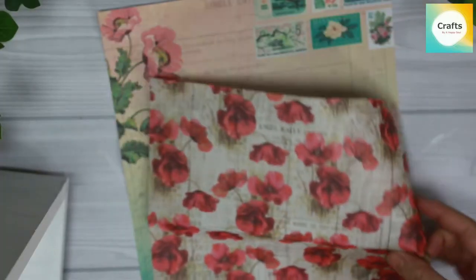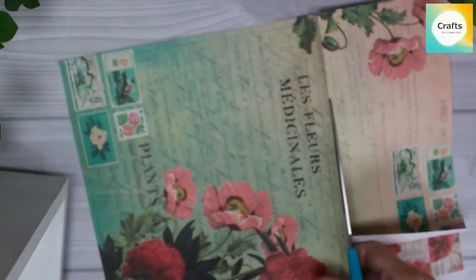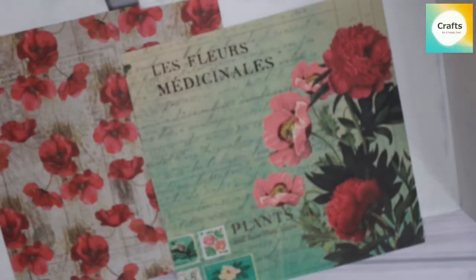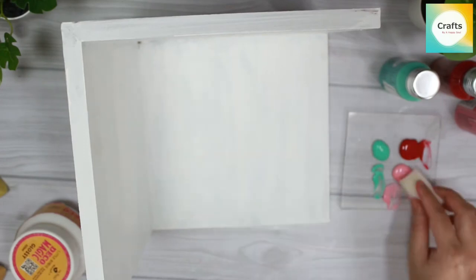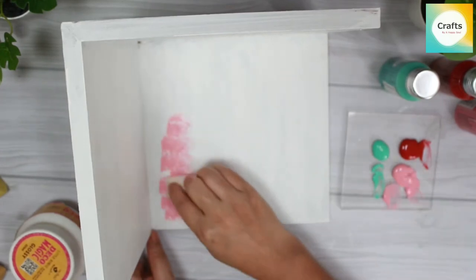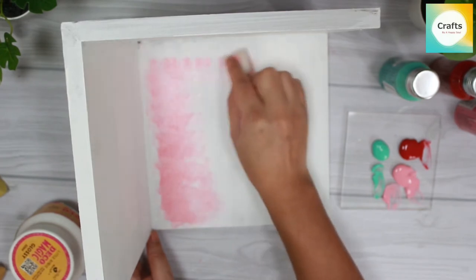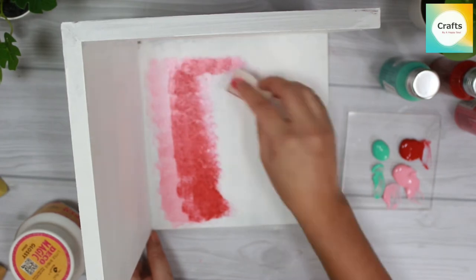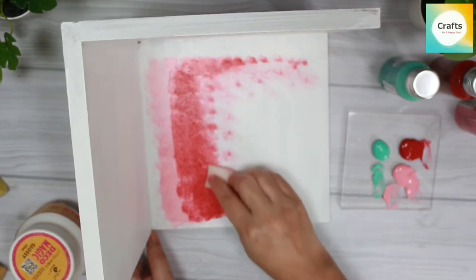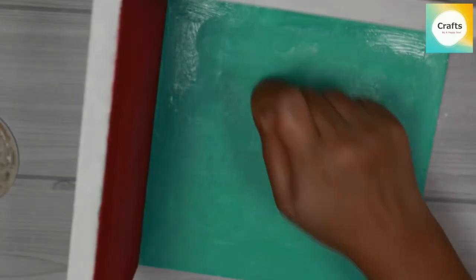First, I will cut the paper. I will apply the chalk paint on the bookend in two parts. I have chosen red and pink color for one part, and in the other part I have chosen teal and light green color. I have matched the colors with the decoupage paper.